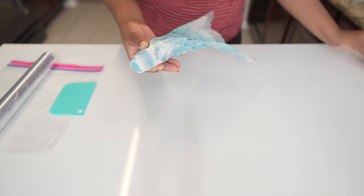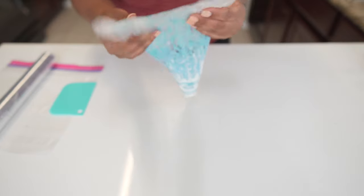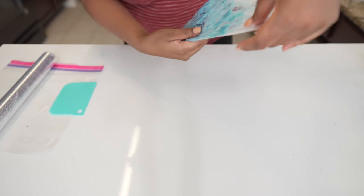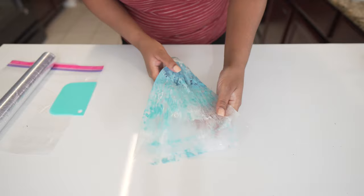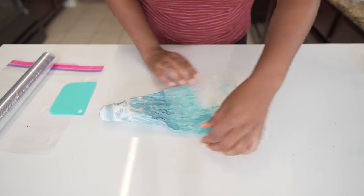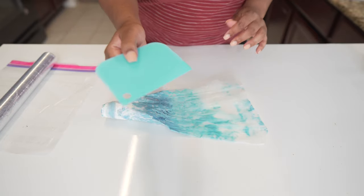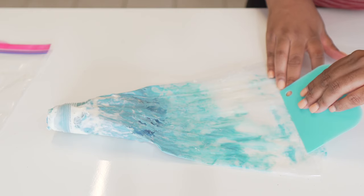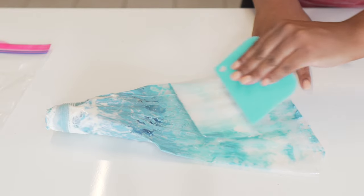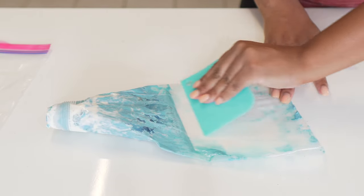We're just going to set this to the side for now. We're going to take our scrunched up bag and spread it out. Shout out to Jessica from Jessica's Dessert Studio — this is where I've seen this hack. We're going to stretch this out, make sure that it's nice and straight, as straight as possible of course. And we are going to use our scraper, and starting here we are just going to scoop and scrape all of this excess buttercream down into the bag.